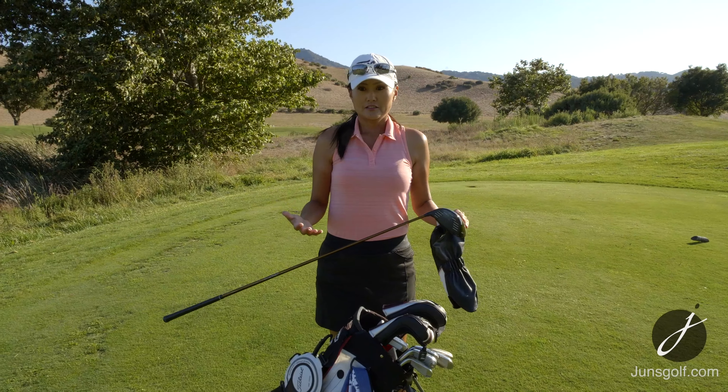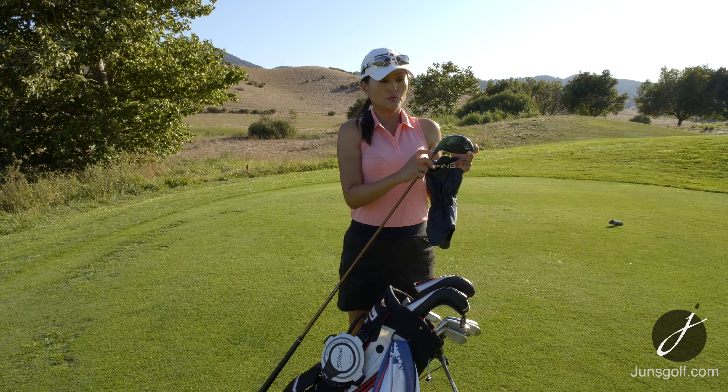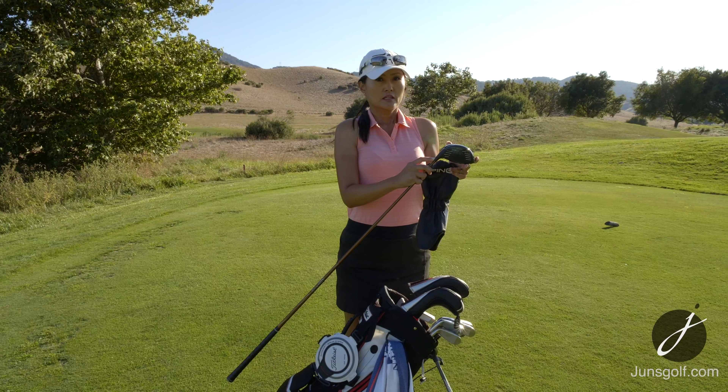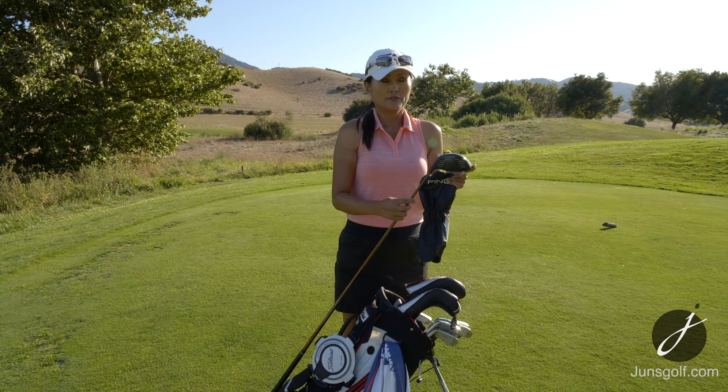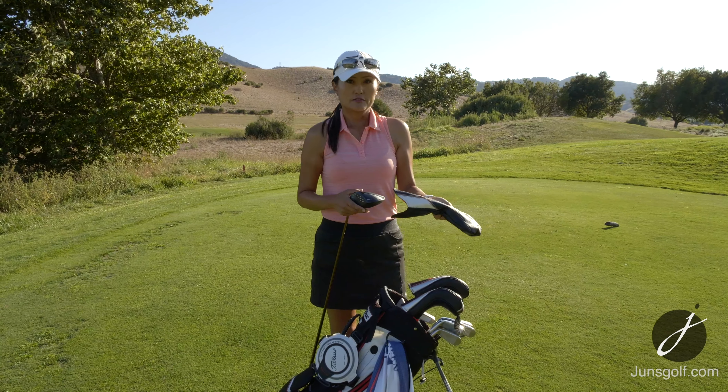It's a nine degree but I changed the loft. I believe the bigger minus setting is 8.5 and this one is a smaller minus, which could be 8 degrees. So it's between 8 to 8.5. It's a high launching driver so I wanted to bring it down a bit.